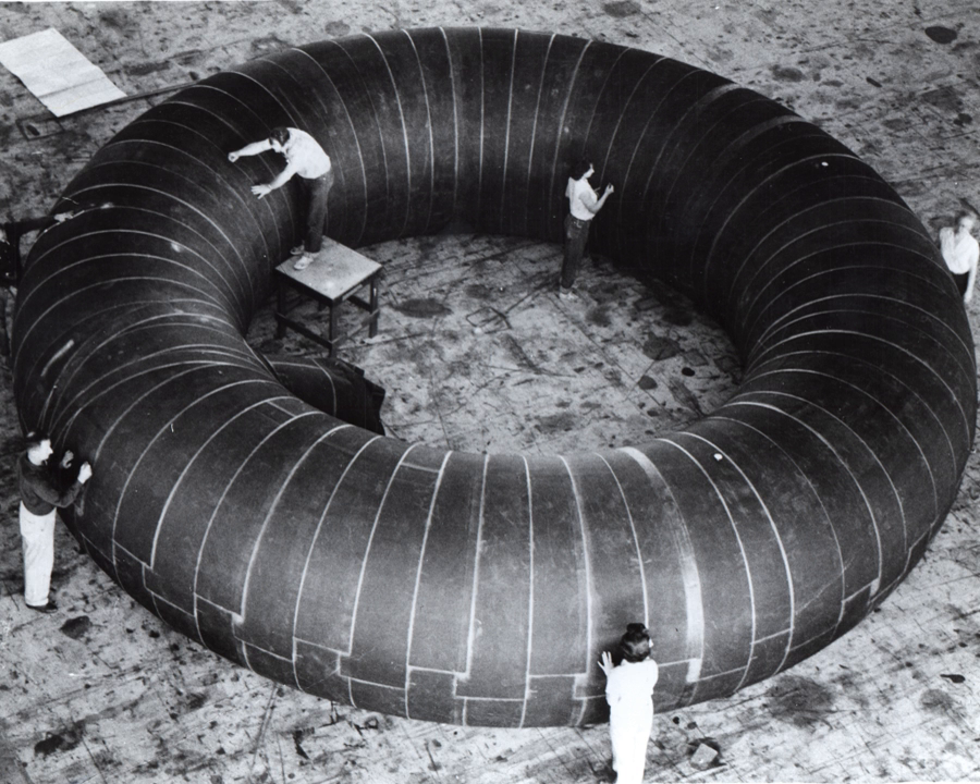Inflatable habitats or expandable habitats are pressurized structures capable of supporting life in outer space whose internal volume increases after launch. They have frequently been proposed for use in space applications to provide a greater volume of living space for a given mass.